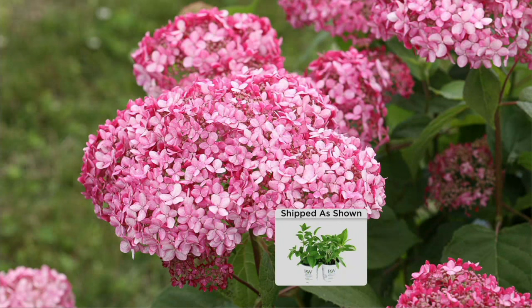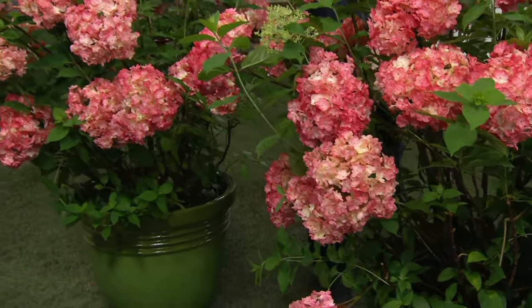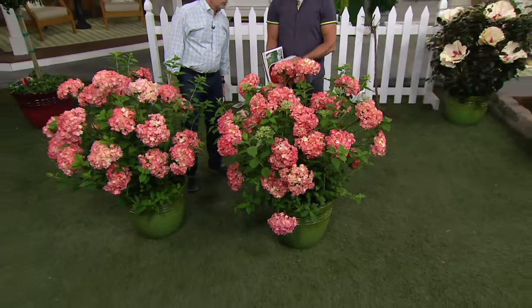For someone who just tuned in looking at these hydrangeas: they look a little different color, and you might wonder if the soil will affect them. These are different from typical hydrangeas because they bloom on new wood, which means no matter how far you cut them back, they're absolutely going to bloom like crazy.